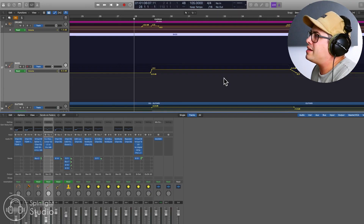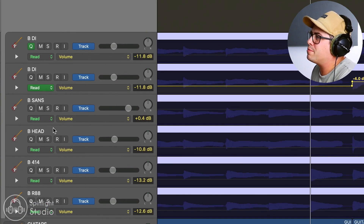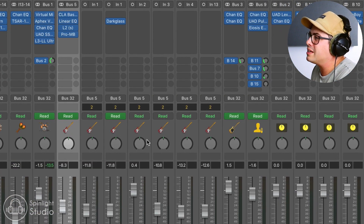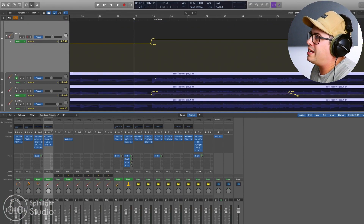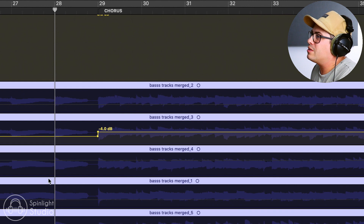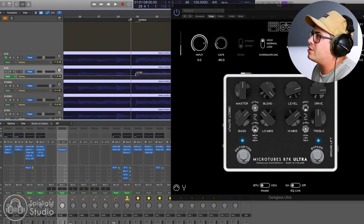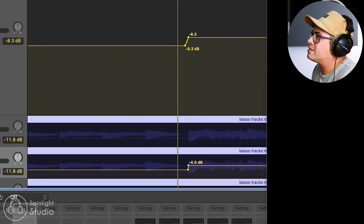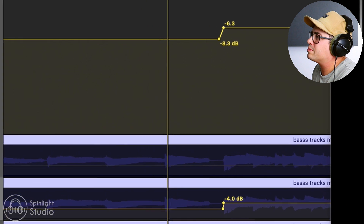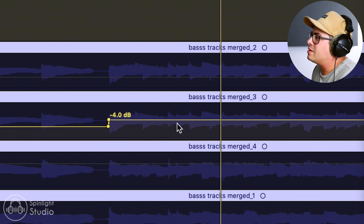On our bass bus, we've got all these different bass channels - DIs, cabs, bass head, mics on the cab - all blended into our bass tone. When the chorus hits, besides that little bit of volume push on the actual bus, we are also pushing up the distortion. We have a Darkglass running on a DI sound and we push that up in the chorus. So we're just adding more dirt and grit to the chorus, giving it something a little bit new and exciting.